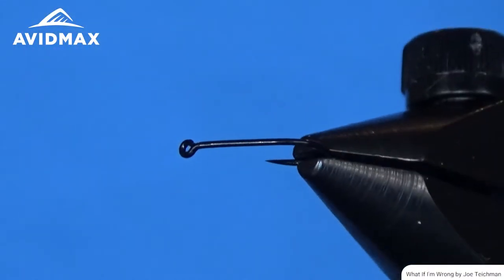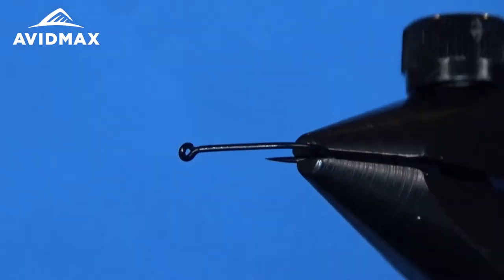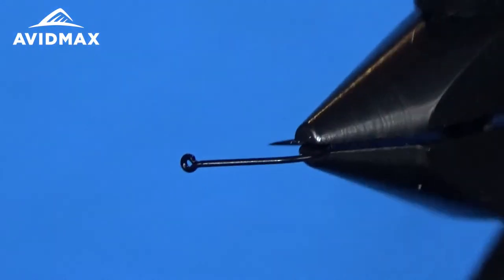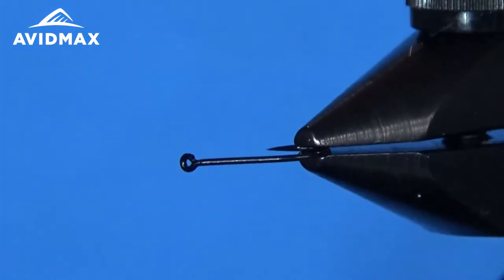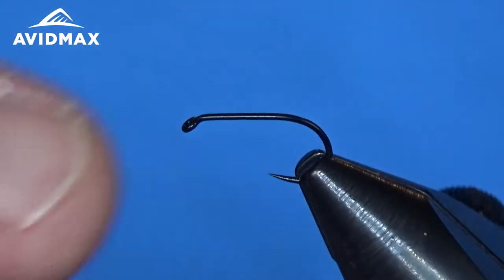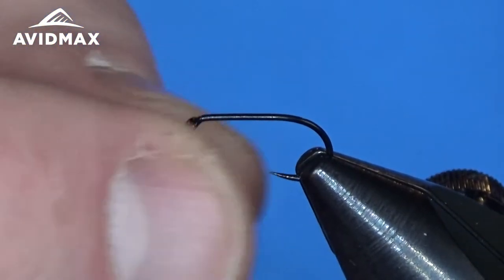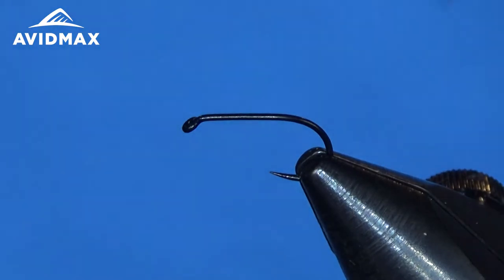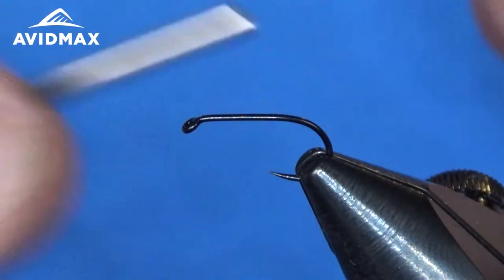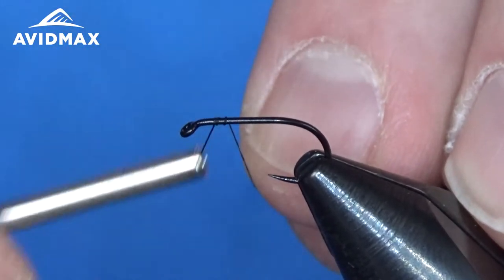We have our hook set in the vise — the TMC113BLH. It's a barbless hook with a nice open gap and it's 1x heavy. Typically on a dry fly you wouldn't be looking for a 1x heavy. If you watched the Griffith's Gnat video we used a similar hook, the 103BLH, which is a light wire hook. When I'm doing a foam dry fly I'm not as concerned with the weight of the hook, so we'll go a little bit heavier — that's why I'm using this particular hook today.